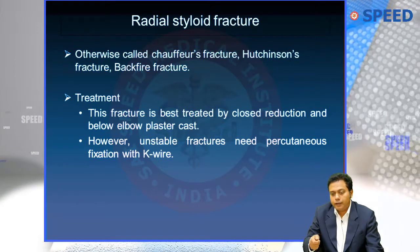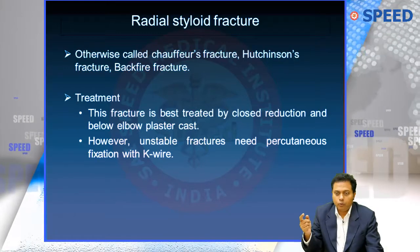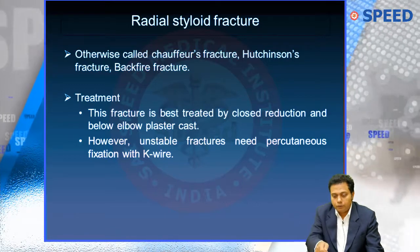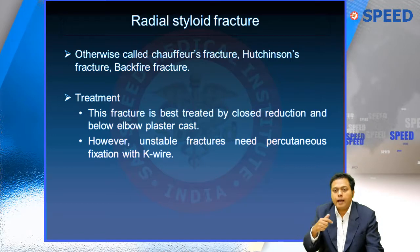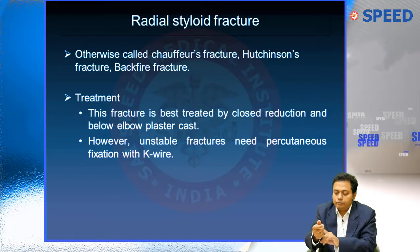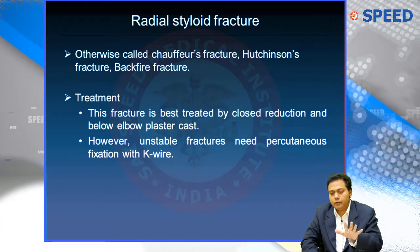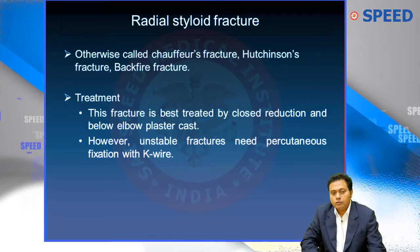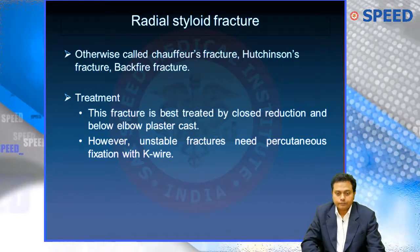Before the self-starter, one had to take a rod called a handle, go in front of the car, insert it in a hole, and crank to start it. Once the car started, it would give a backfire — the rod would come back and hit the radial styloid directly. That is why it was called Chauffeur's fracture, backfire fracture, and since it was first described by Hutchinson, it is also called Hutchinson's fracture.